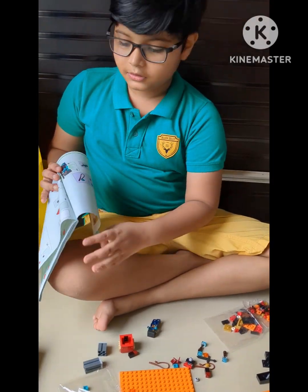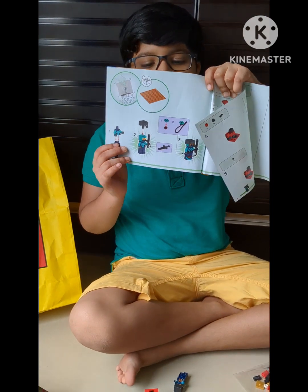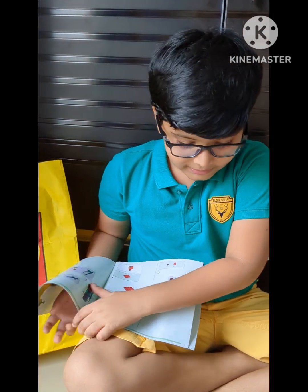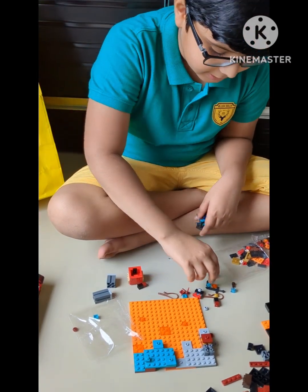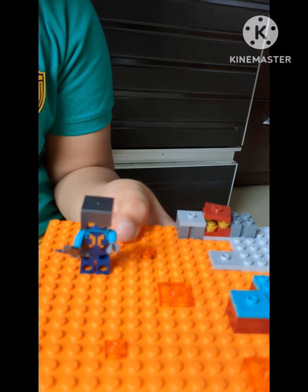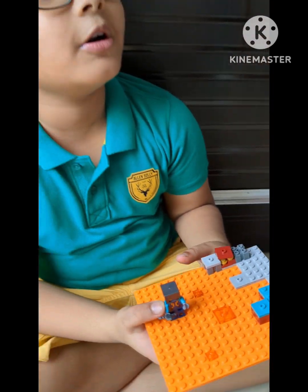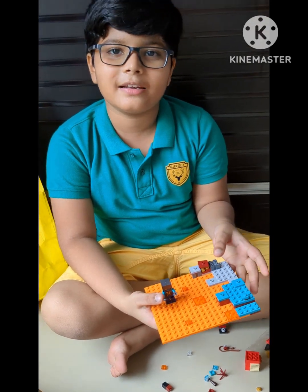These are the instructions — this shows what we make with this set. We open packet number one to get started. I took my mini figure and made a little trial build from packet number one. You can see a mini figure holding a sword. We'll make more in the next video. Thank you, bye — like, share, and subscribe!